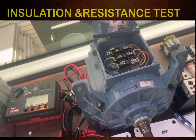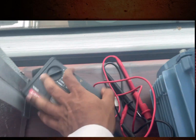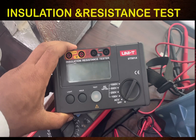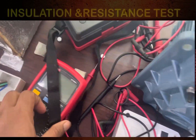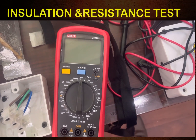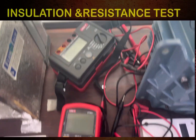For the measuring instruments, we have an insulation tester with a 1000 volt range. I will use this for insulation testing, and for resistance testing I will use this multimeter — you can use any available instrument.